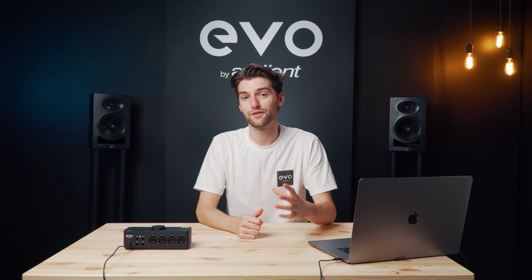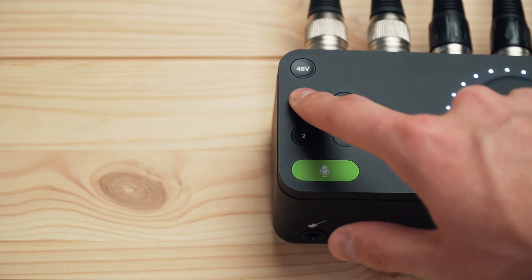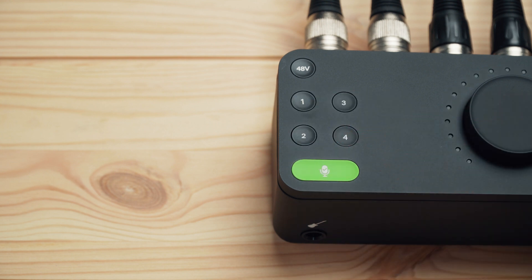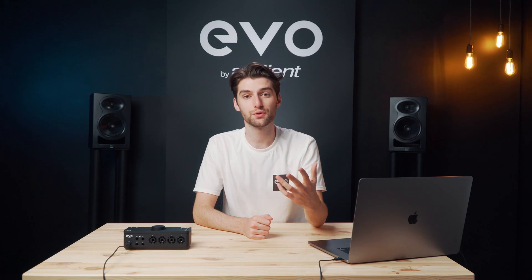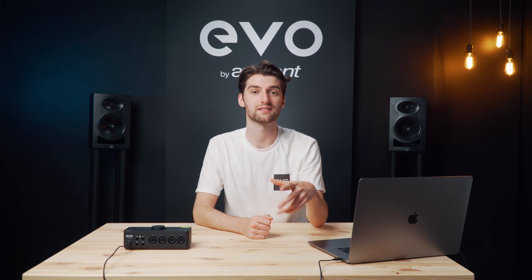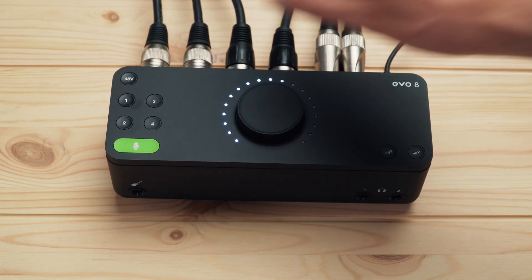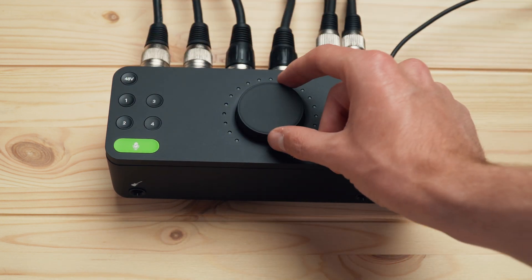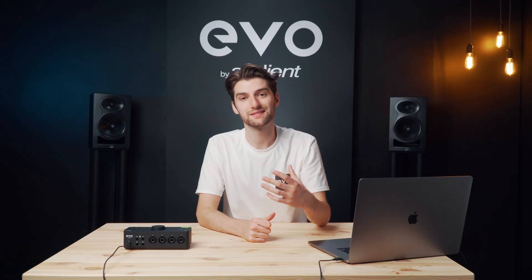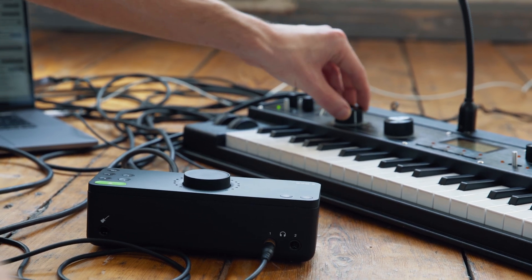We've also added a few extra useful features on the unit itself, such as being able to quickly mute your inputs or your outputs by just holding down the respective channel. If you're using a stereo source you can stereo link the input channels together, which means you can adjust the gains at the same time and get a perfect stereo image. To do this you simply hold down the first channel and press the second channel and now they're linked together. This makes the setup process so much easier if you're using stereo instruments like keyboards or synths, or stereo mic configurations.